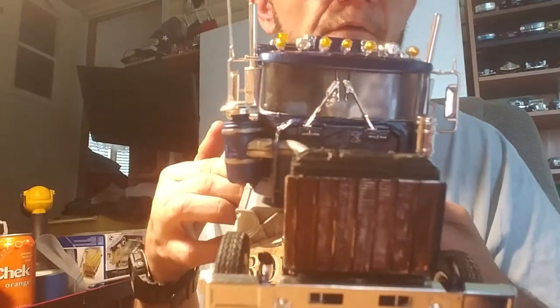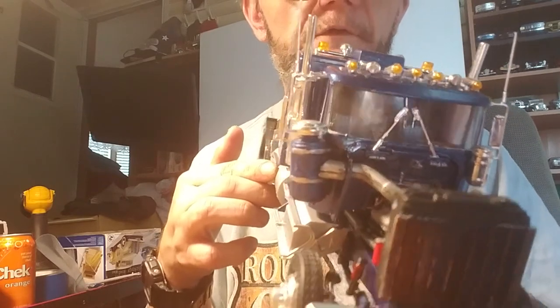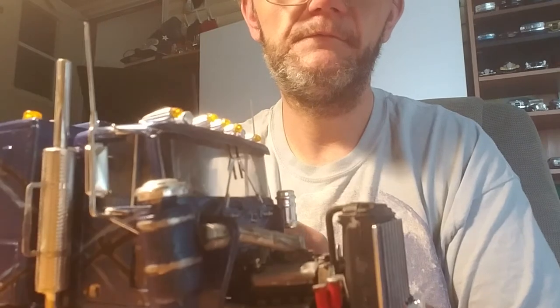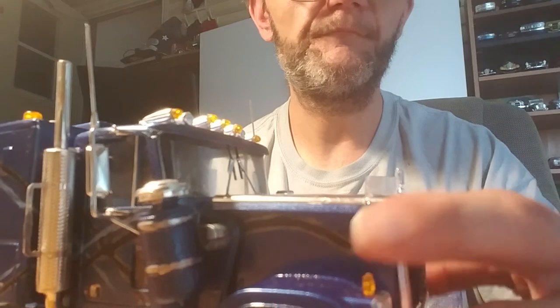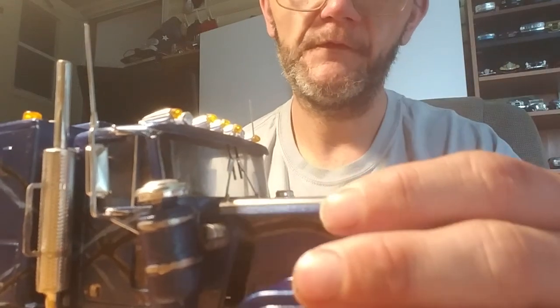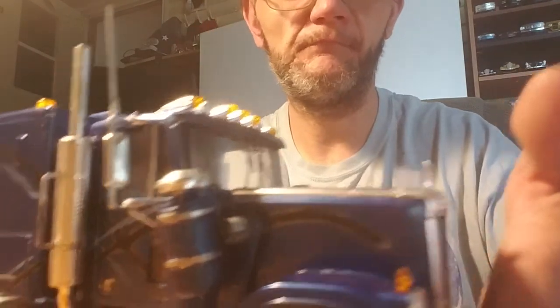If you look inside the cab you can see my little tire guy. So this is my GMC General — I hope everybody likes it. It was a lot of fun; this truck was actually a lot of fun to build.